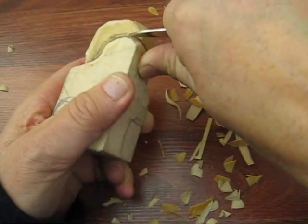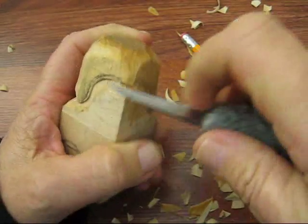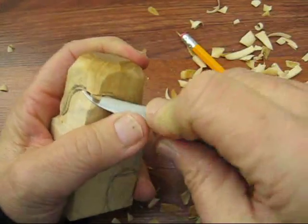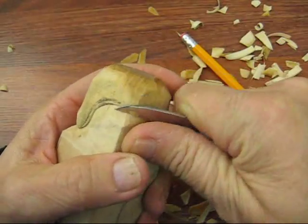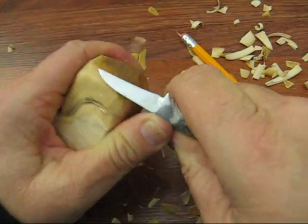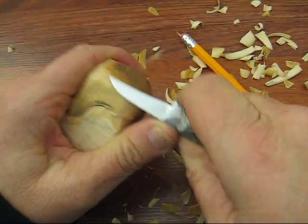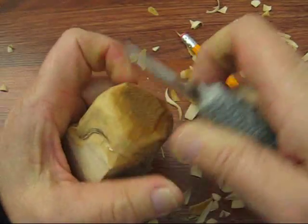You know, you could make this into a bottle stopper if you want. It's entirely up to you. I'm going to start trimming this back again a little bit because it's definitely got to be a little more rounded — it's too blocky for my liking.